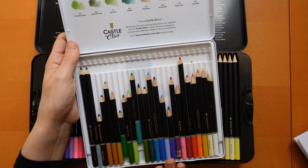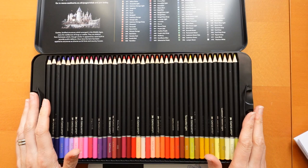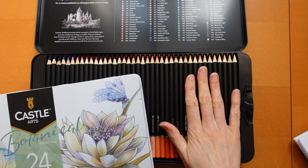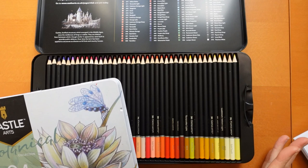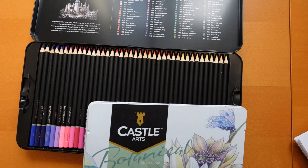Every pencil they make is in the 120. This 24 set is in here, the 72 set is in here, the portrait set is in here. So if you want all of their pencils, all you need is the 120 — you don't need all of the small sets. However, the small sets are really handy for out and about. This is obviously huge; I'd never take this anywhere with me, I'd keep it at home.